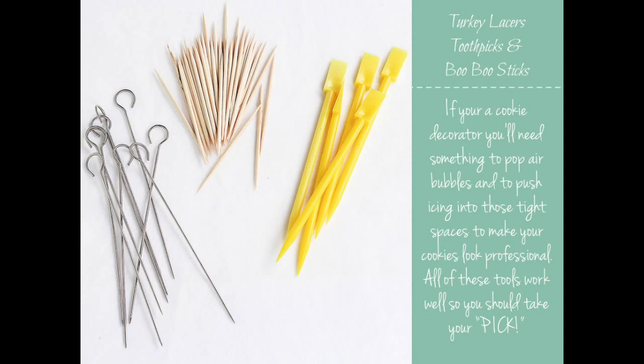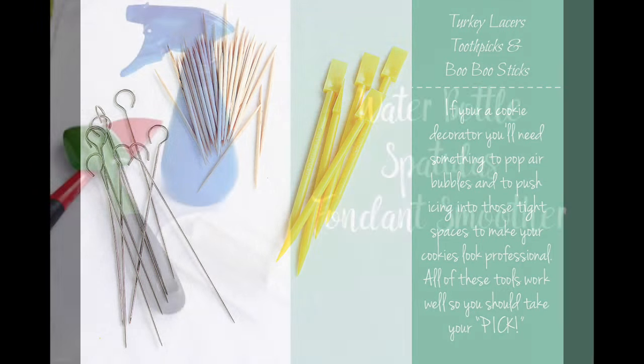Now it's time to talk about turkey lasters, toothpicks, and boo-boo sticks. Once you outline and flood your cookies you may notice little air bubbles in the royal icing. You can use a turkey laster, a toothpick, or a boo-boo stick to just pop those bubbles. Also, if there are little tiny corners in your design you can use these tools to push the icing into that corner, so once it dries it'll be nice and smooth.